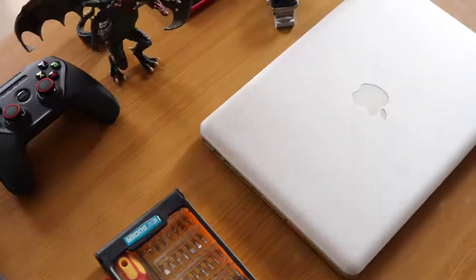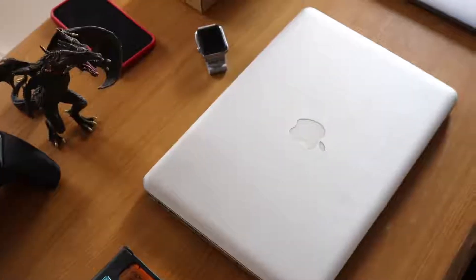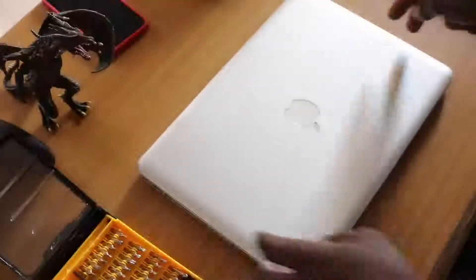The difficulty level is pretty low and I think anyone should be able to do it, so long as you can handle a screwdriver well and you're careful with things like this.